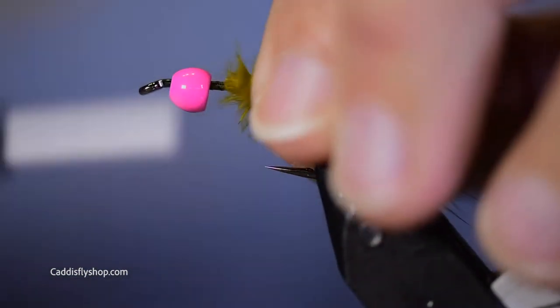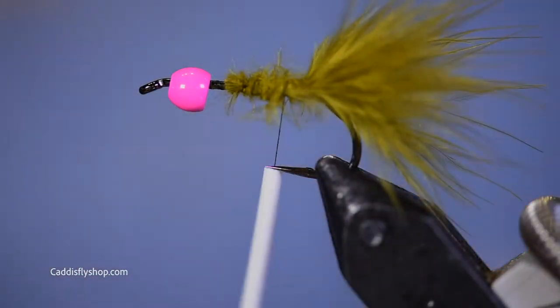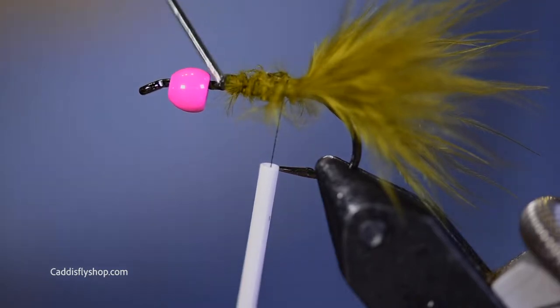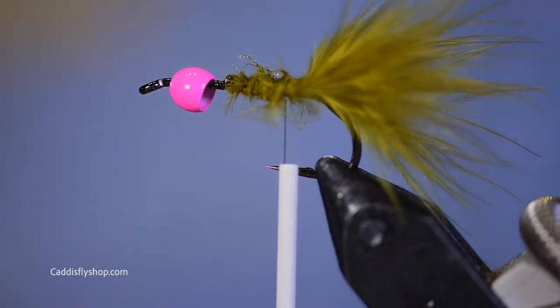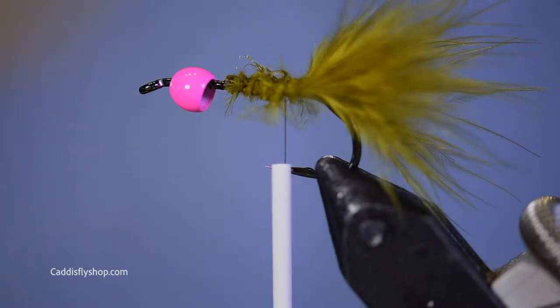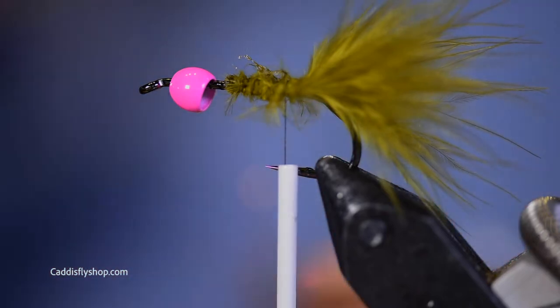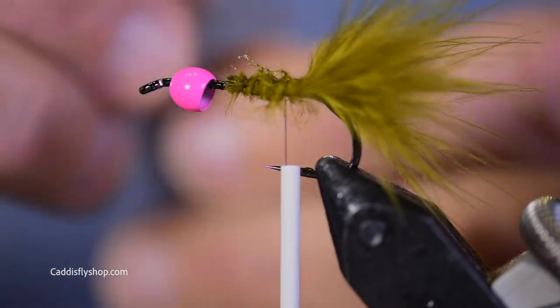Now I'm going to bring my thread forward. This is a fairly simple fly. I always cringe when people talk about simple flies to tie, because even a fly like this, I find I have to tie it a number of times to really feel like I'm getting my tails right and getting my hackles right and getting the right amount of material to seat behind the bead. But this is pretty fundamental.